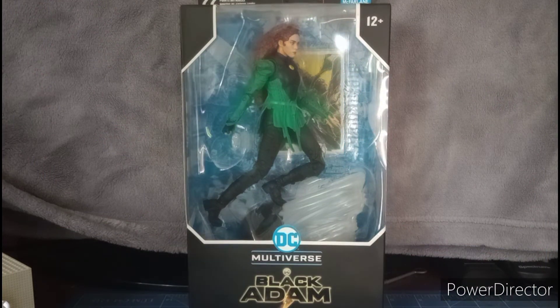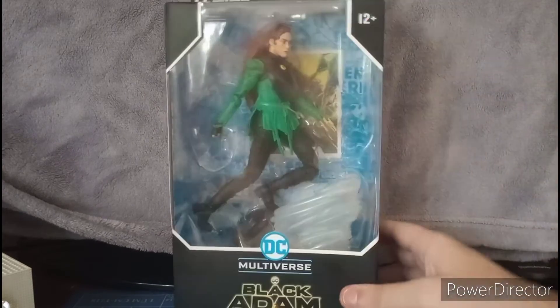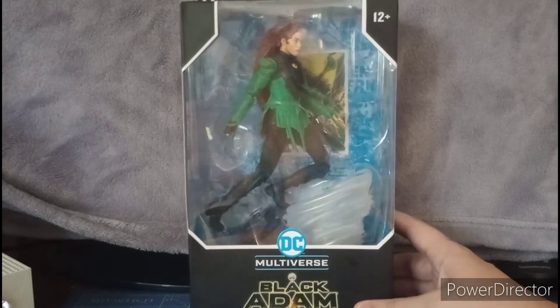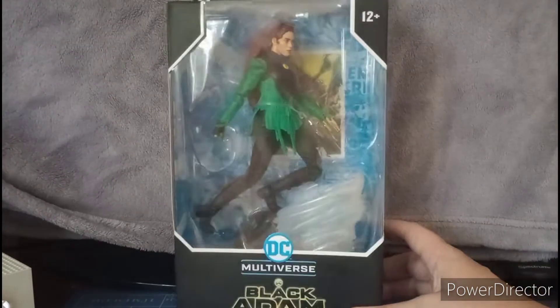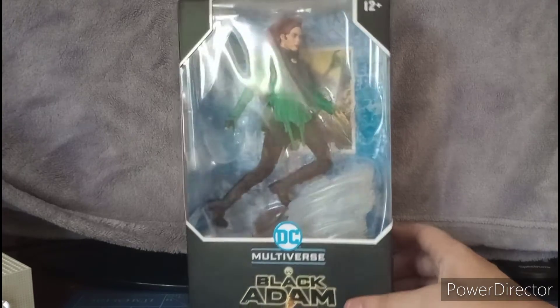What's up YouTubers, this is Dom Kurty doing my review of the Black Adam wave of Cyclone made from DC Multiverse by McFarlane Toys. This figure I picked up at Target — they finally saved it for me and I managed to pick it up.